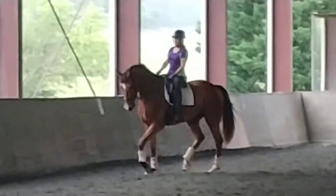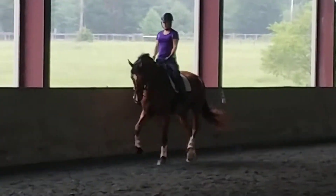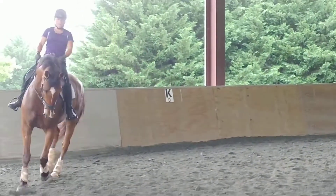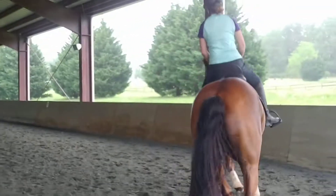Remember what you did in the canter last time. Now lengthen again. Nice. Sit on him, keep him on the bench. Once you're in the canter, just keep your left hip forward. Canter coming into this corner. Very good. Sit forward. Forward.